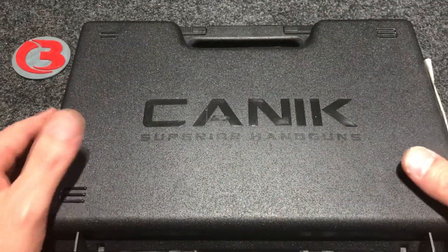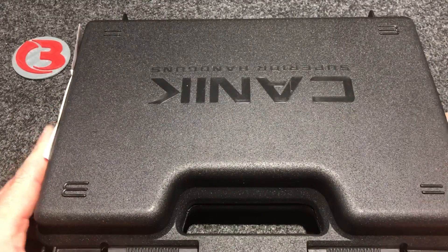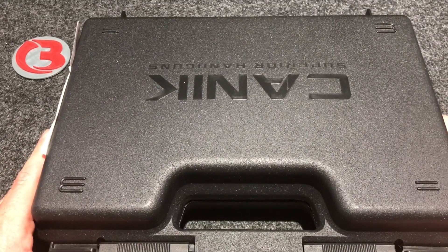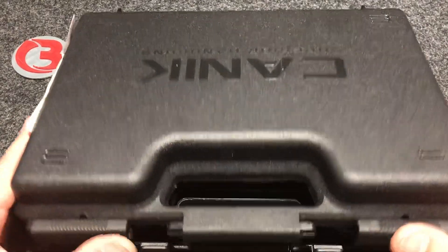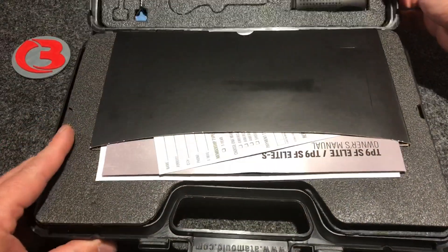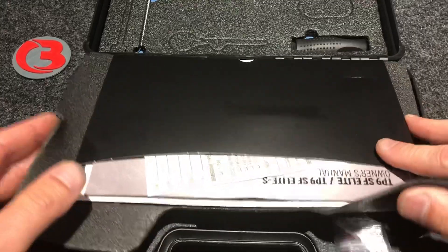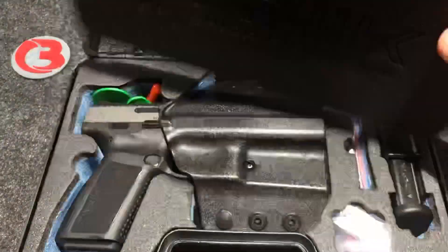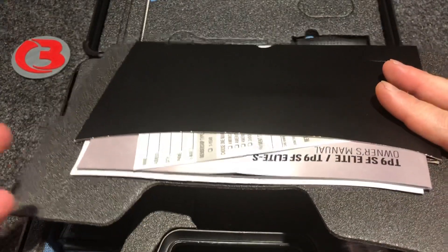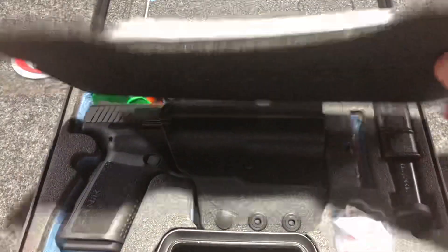Right off the bat, we see a hard plastic case. A lot of you who purchase pistols like that the manufacturers include a hard pistol case to store your pistol in. I don't care either way — I think it is nice that they do include it. Right off we see this insert that has all of your paperwork. I highly suggest if you're new to firearms or new to this specific firearm that you do read your owner's manual.